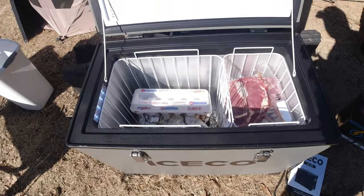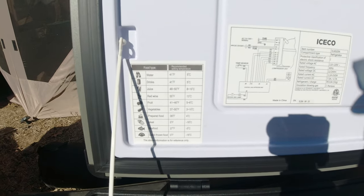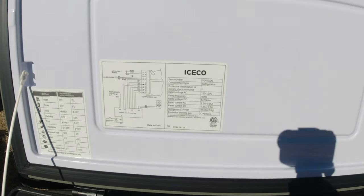Here is the refrigerator. There's a little chart here that tells you what kind of food types to store. The sun is really bright behind me right now.